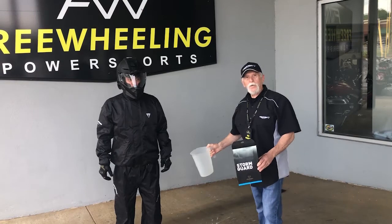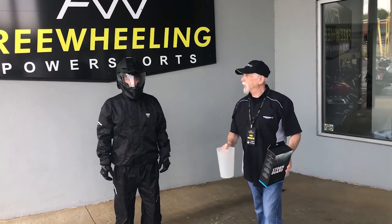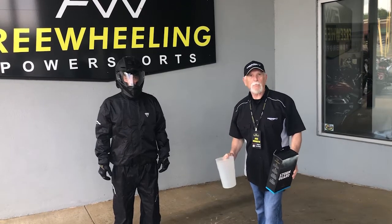Now we all know that this will work with just a little shower, but let's see how it works when you're riding a bike at 60 miles an hour and it really pours.